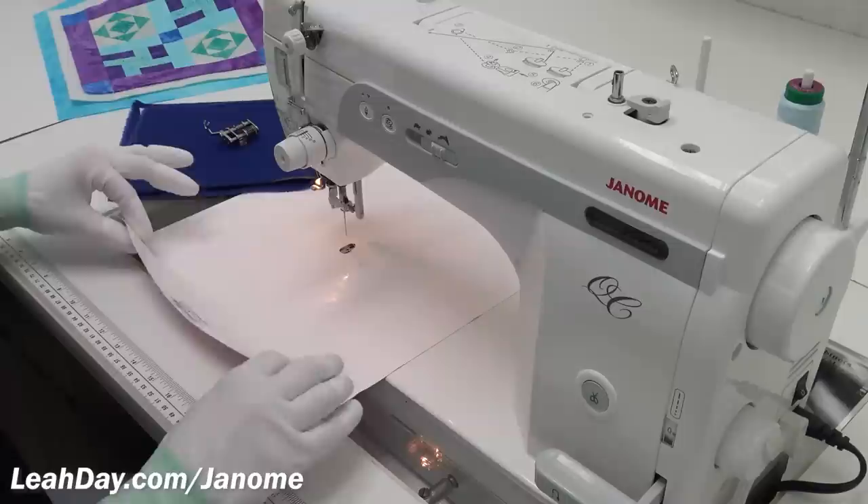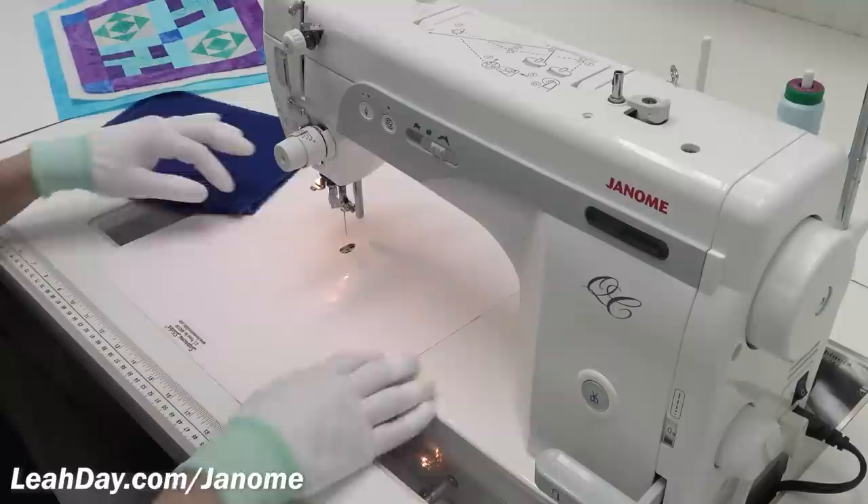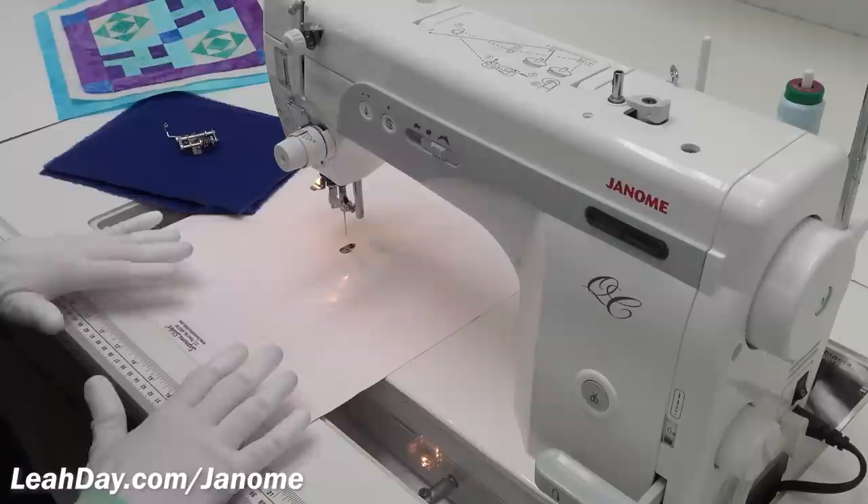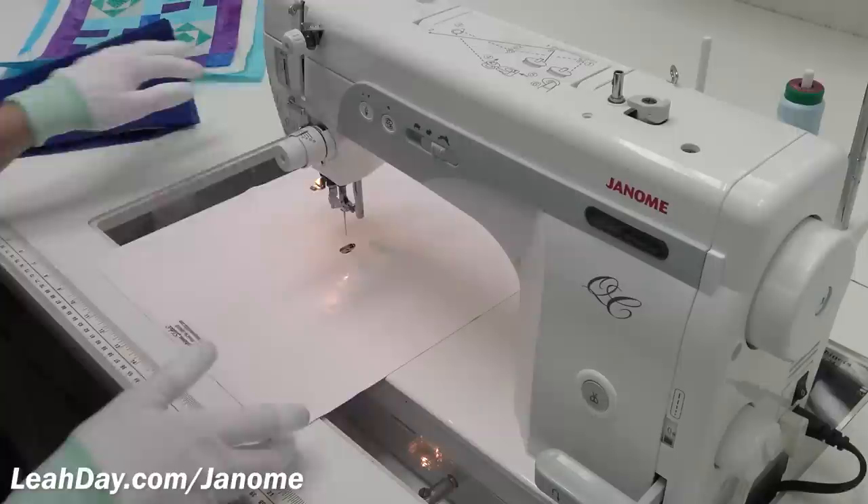When you're first getting started, make sure to tape down the corners — both the front and back corners — just to make sure it is secure and stable and not going to go anywhere. It will get a little linty on the back side, so take it off occasionally and rinse it off at the sink. I usually keep my slider on the machine all the time.